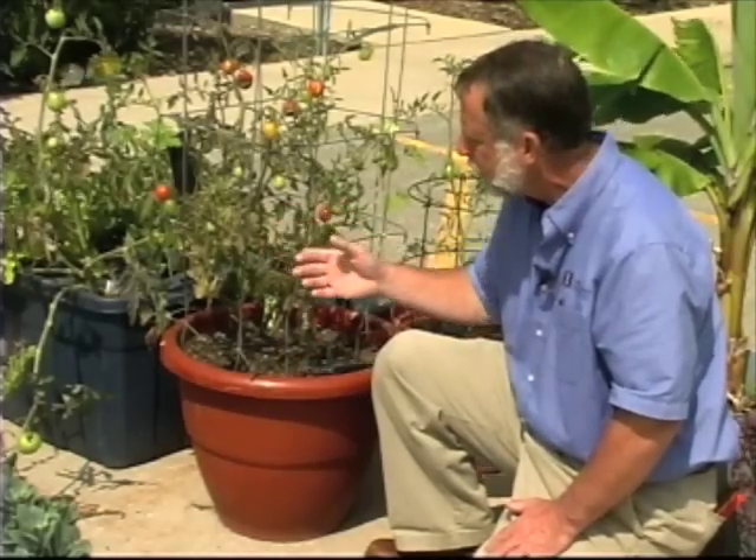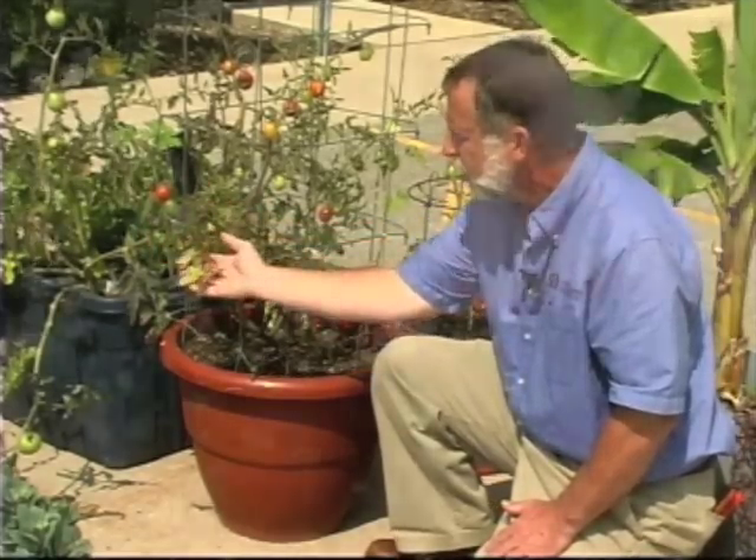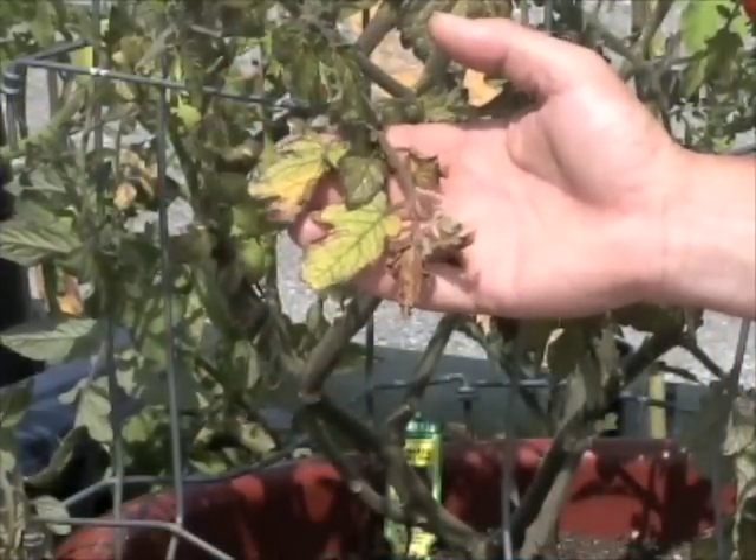This plant is not only suffering from having a lack of water at different times, but when you have a lack of water, part of the roots die, and then you have nutritional problems as well. You can see the discoloration in the leaves — the fact that the veins have some good color, but the foliage itself is lighter, whiter.